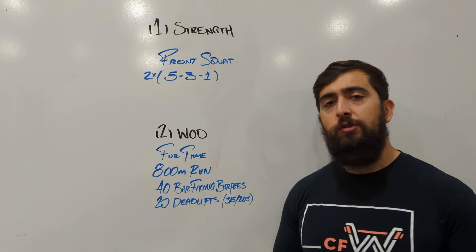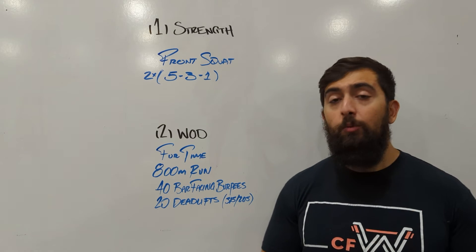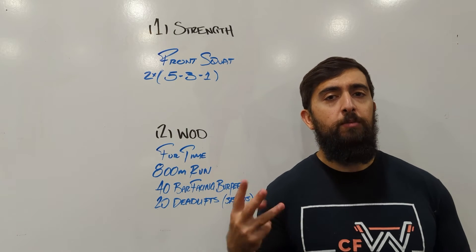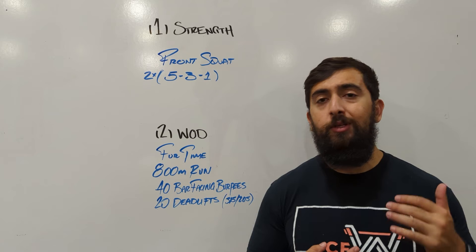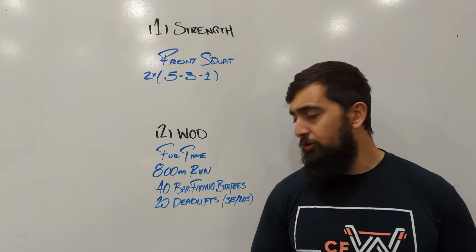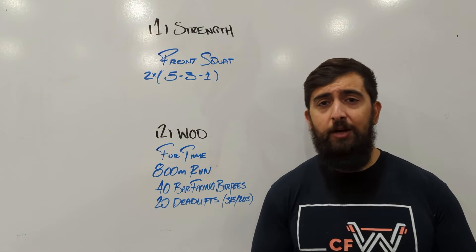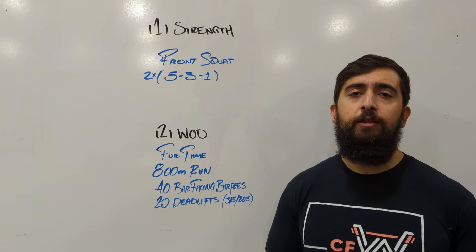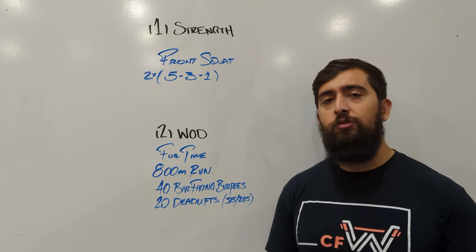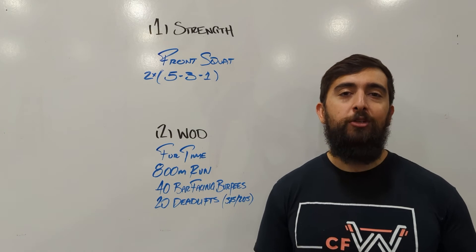Seeing if we can hold on to the bar for reps of 3-5 as we do it. So make sure the weight that you choose today — I would say maintain at least 3 in a row, 3 touch-and-go reps. We don't want to be doing singles throughout the 20 deadlifts. Maybe if we really need to, the last kind of 5 reps, maybe we can do some singles at the end. But try to see if we can get to a workout weight that you can do at least 3 of, touch-and-go.